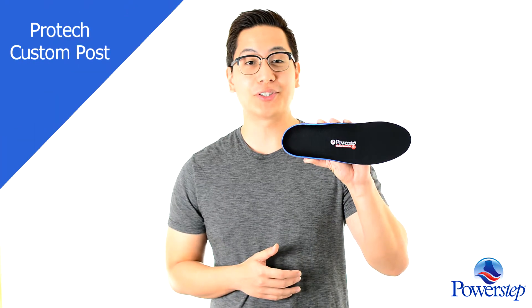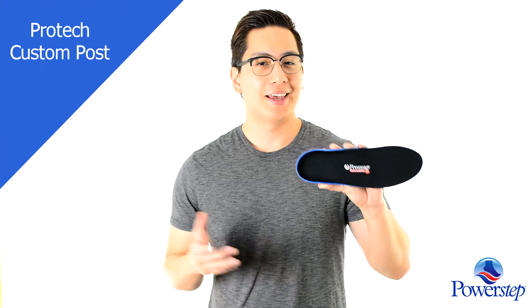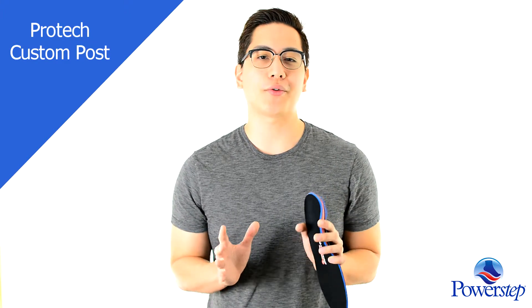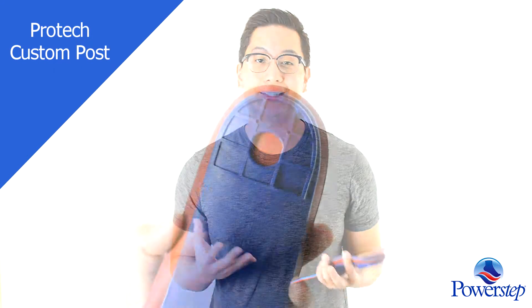Hi, I'm John and this is PowerStep's ProTech Custom Post. Exclusively for medical professionals, the Custom Post is the only orthotic in the market that offers easy snap-on heel posts.